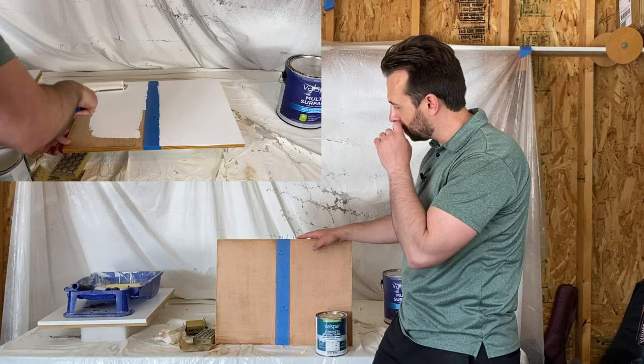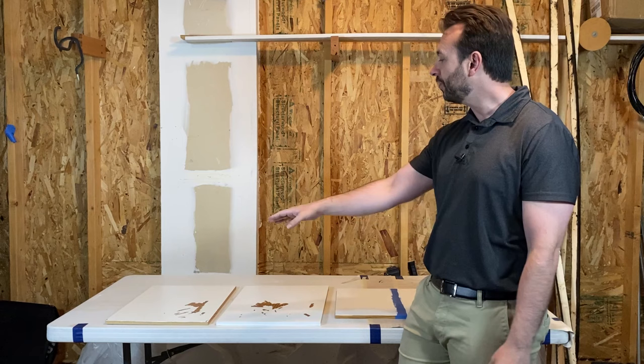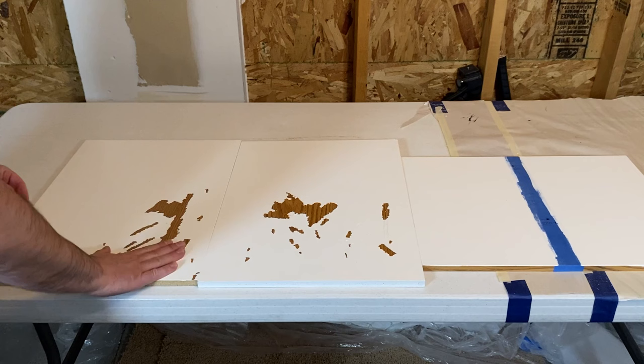Let it dry and then test it again. So here we are — it's actually been four weeks, so this has had plenty of time to dry. I've got my other two samples here. Let's go ahead and give them all the scratch tests now to see if sanding actually helps that paint stick to the laminate better. I've got these two boards here.